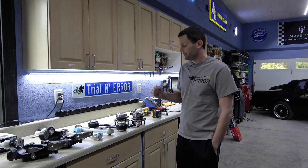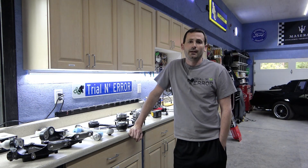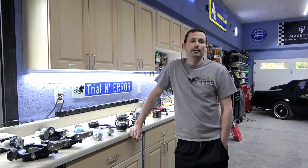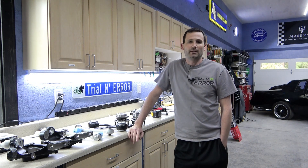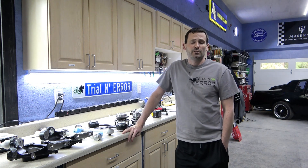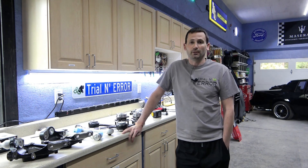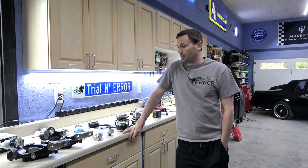The Cadillac we are working on today is a 2013 ATS4 — fully loaded performance package, 3.6-liter, all-wheel drive, just loaded to the gills. We're going to take a look at the front suspension. It just hit 75,000 miles and we've been getting some knocking in the front end. I'll get it up on the lift and we can easily identify where that's coming from.